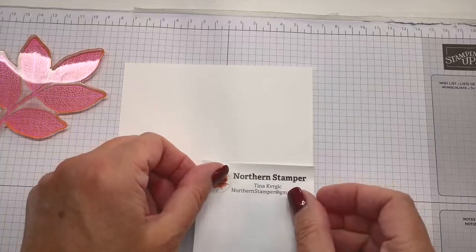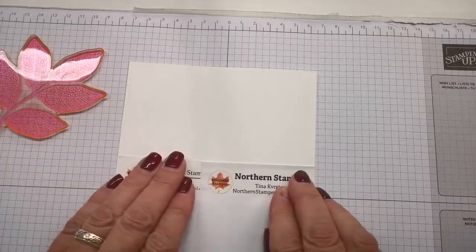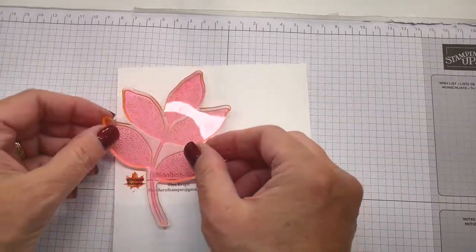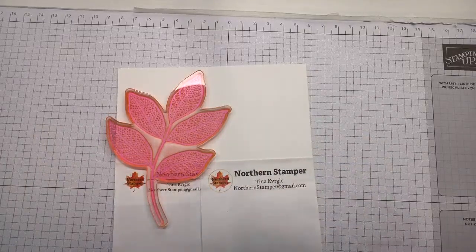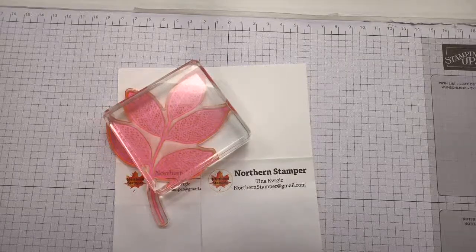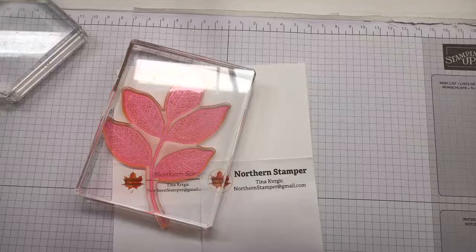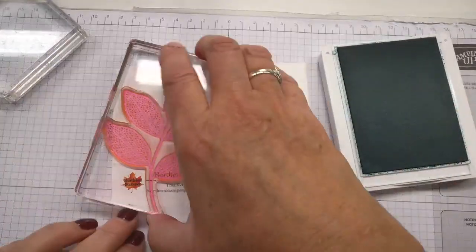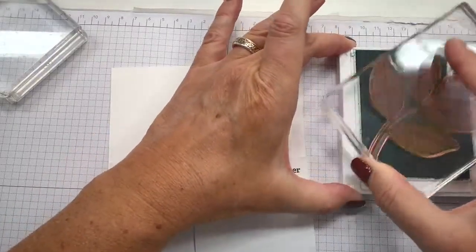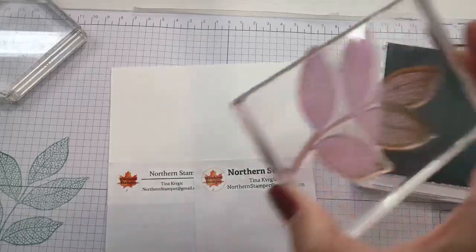I'm masking along the bottom because on the bottom I'm going to be placing a sentiment, so I've masked roughly about an inch. Now I can carefully stamp my image across. I always make sure I have the right size block. I'm going to start with the largest image, using Lost Lagoon — let me ink it up and stamp the leaf on here, bringing it up as high as I can to fill that area.